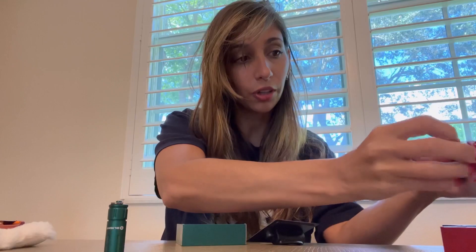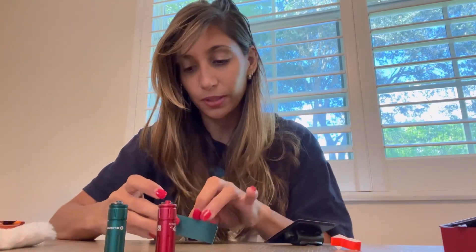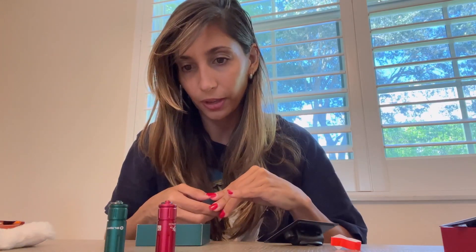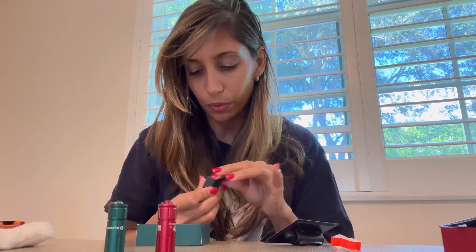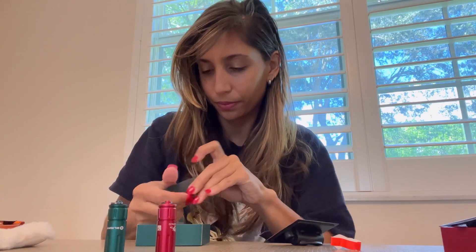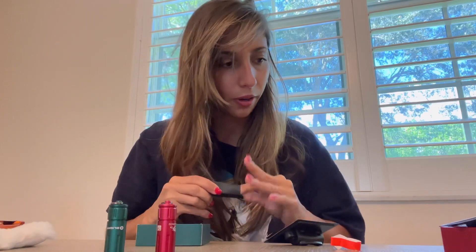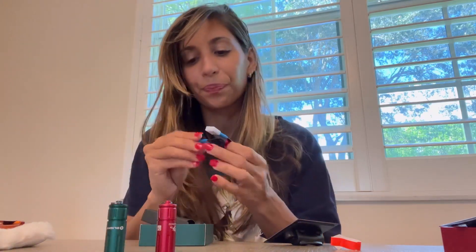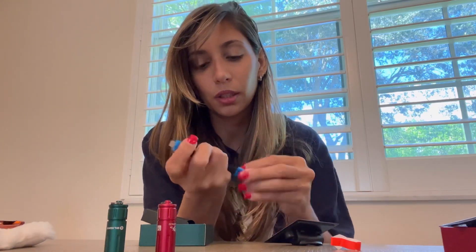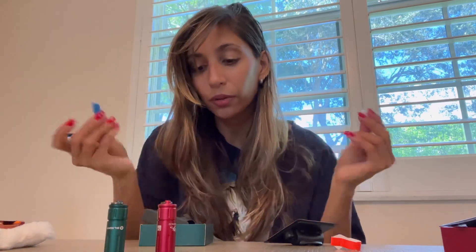It's a red one, and it also comes — look at the box, you guys. This is the little charger, I believe. This is a charger for sure. There we go — it has the little charger port with this as well. Really neat, honestly.